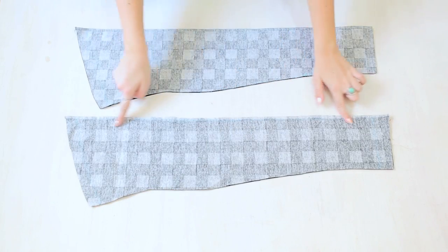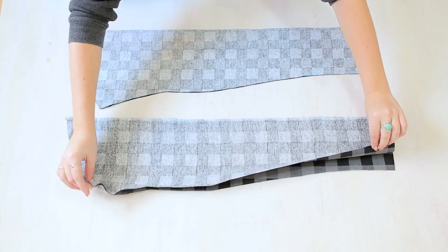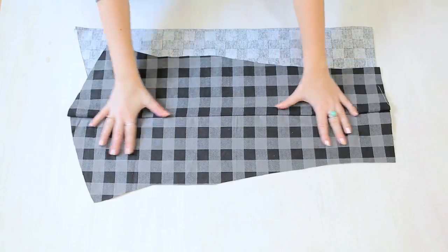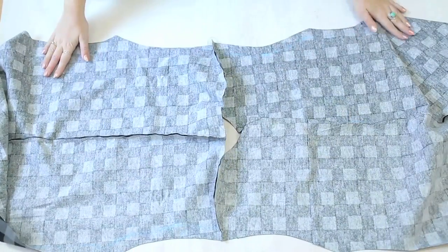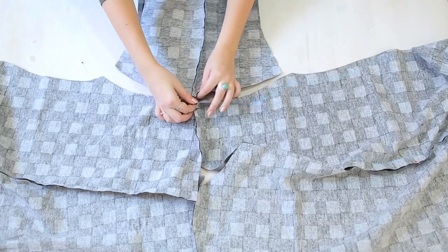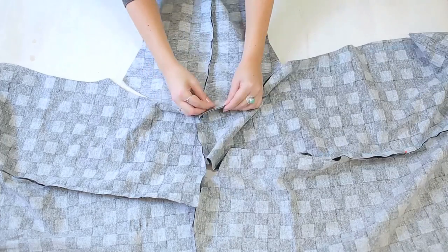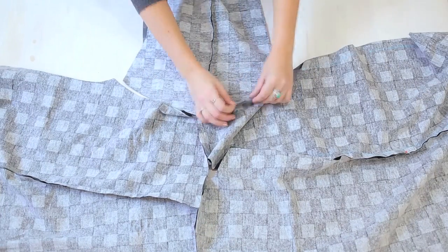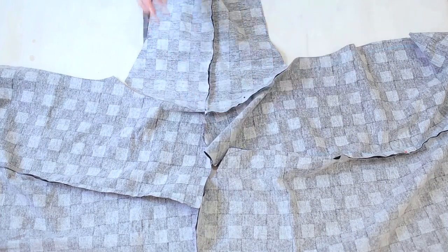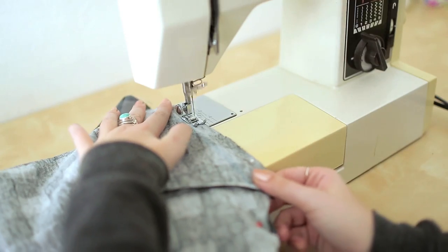Next, we're heading back to our sleeves. Try to cut out your sleeves on a fold, but if you can't like us, we had to sew a seam at the top so that our sleeves were just one piece each. On our body piece, we're going to open it up with the good sides down. Next, we're going to attach our sleeves starting at the top middle of the sleeve and the top seam of our body piece. Pin the sleeve into the arm socket of the body piece. Repeat that on the other side so that you have your sleeves pinned in, then take this to the sewing machine.